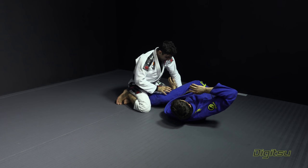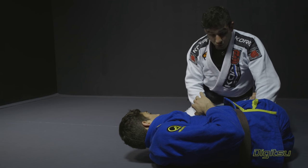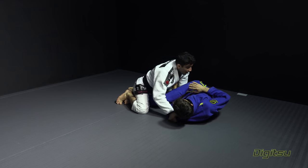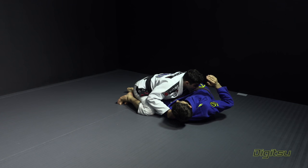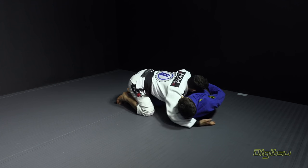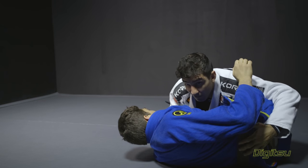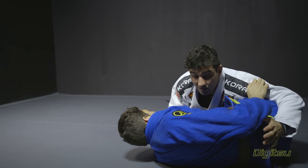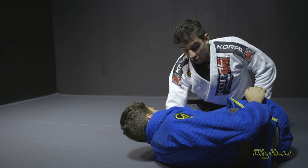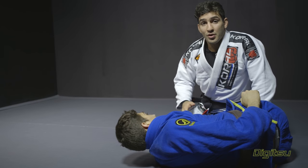Make sure that when I end up this sweep, I'm gonna keep both of his legs between my knees, spread my knees out. From here I can start passing to any side that I want — I can club and pass. It's very important to end up in this position because your opponent's gonna give you a lot of options from here.